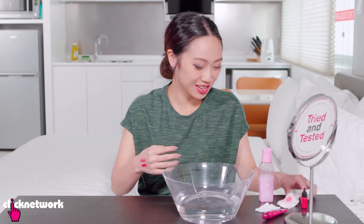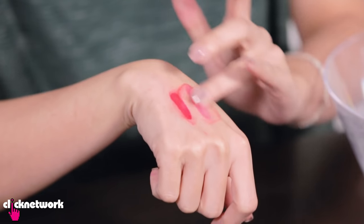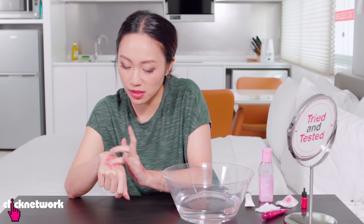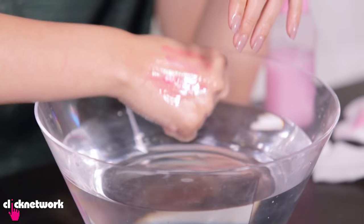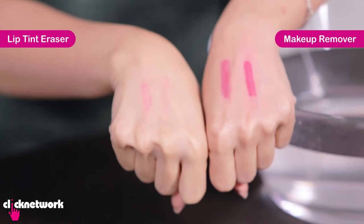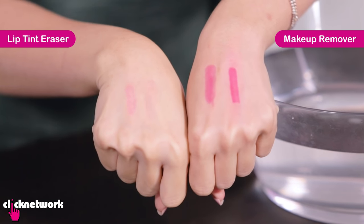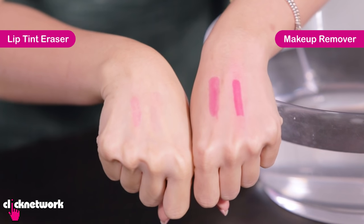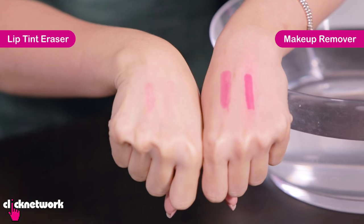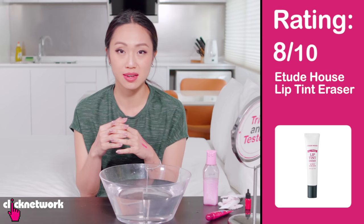Let's try with the lip tint eraser. It's taking off the peel-off stain quite well. The lip tint is also budging a little bit and the peel-off stain is almost all gone. Now let's rinse this off and have a look at the results. On the left hand we used makeup remover and there's barely a difference in the stain at all. On the right hand we used the lip tint eraser. I was hoping it would be more effective, so I've got to give it an 8 out of 10.